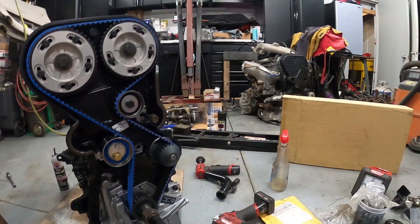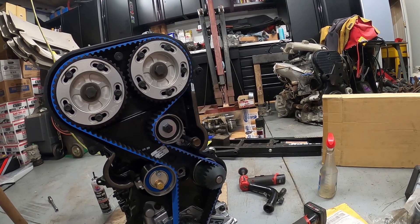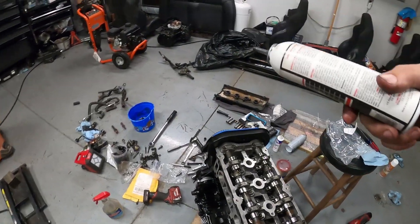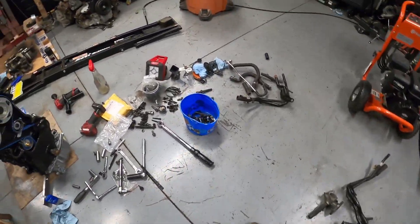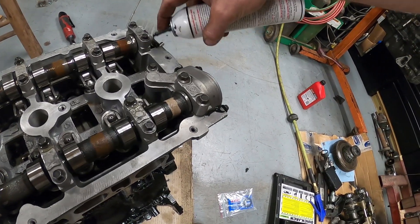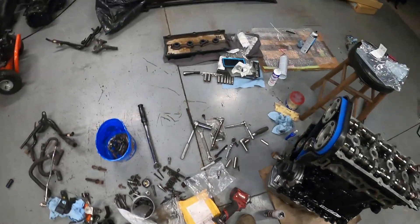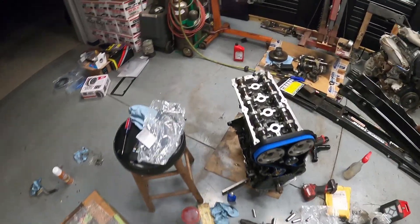We have the belt on, the covers are on, we are knocking this thing out. Getting the lower cover on now — I do have a side bracket for this so I'll probably end up digging that out. What a mess trying to find bolts to put this thing together. We got the head on, there's stuff everywhere. Getting ready to stick the valve cover on here, hitting it with some silicone where it needs to be on these ends. We've got the Mopar gasket installed in it.